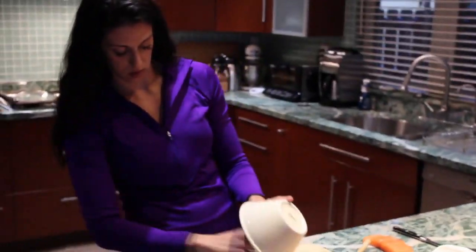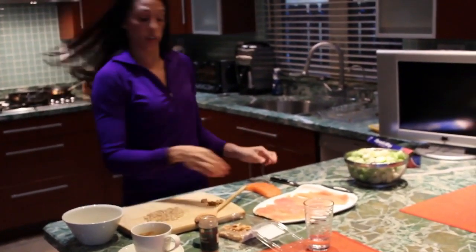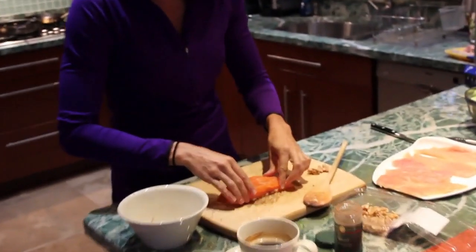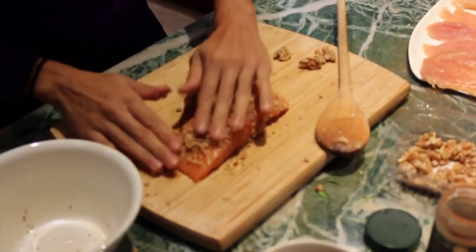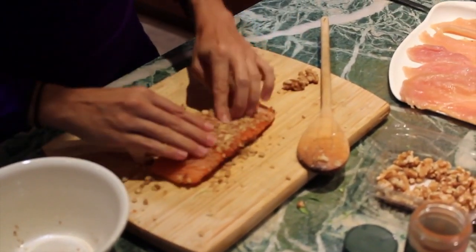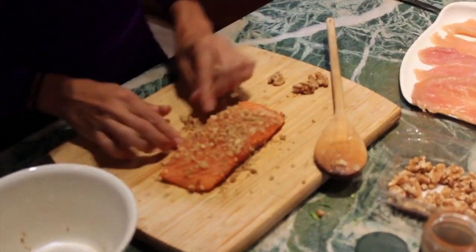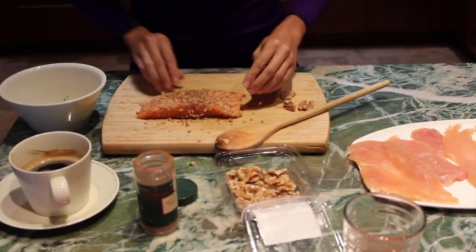You're just going to coat your salmon in the crust. That looks fabulous actually. Super easy, tons of good fats, DHA, omega-3s. People will think you spent more time on it than you actually did.